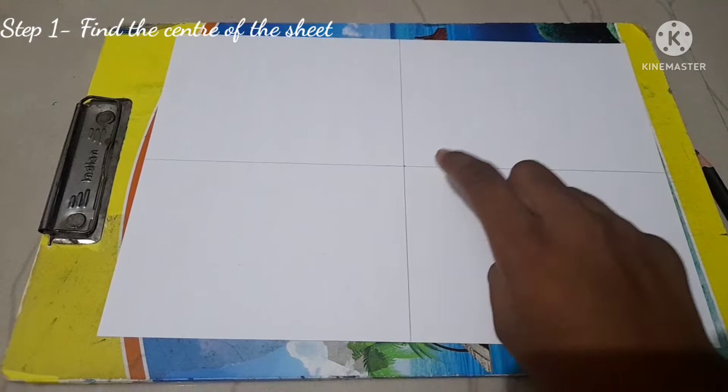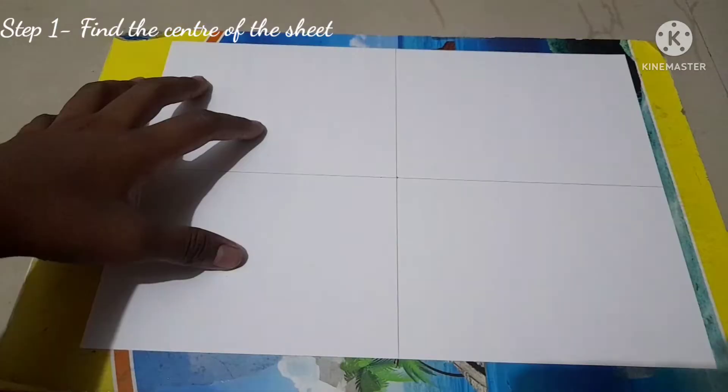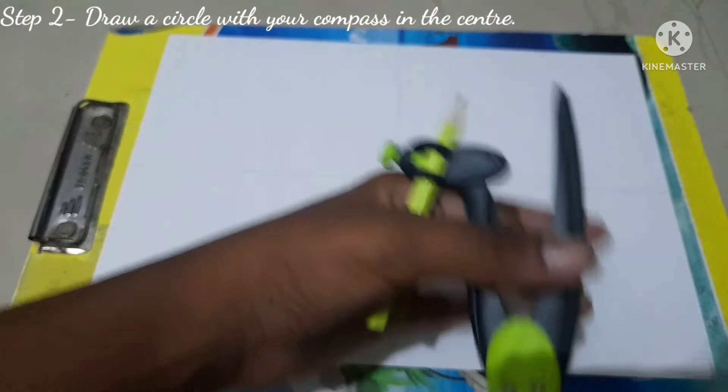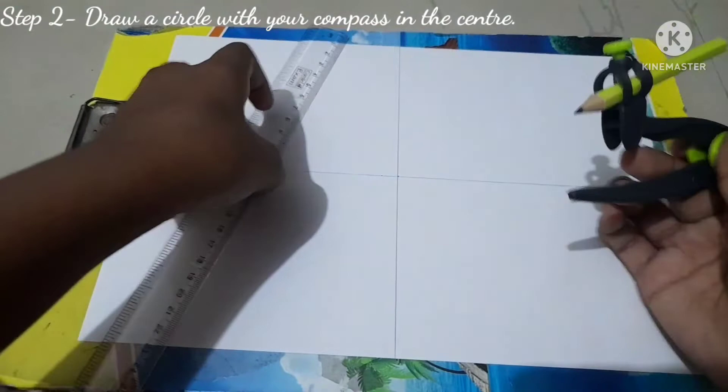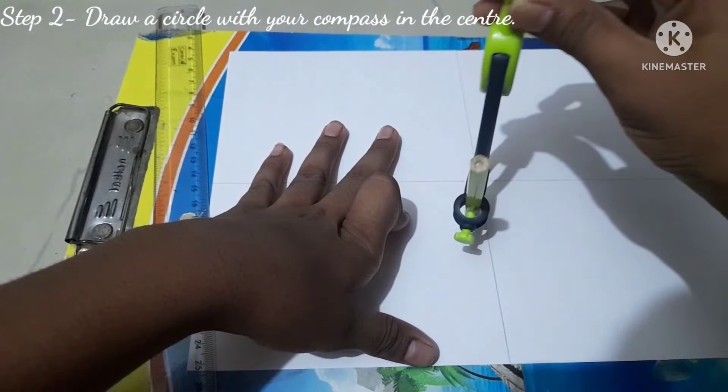Where those two lines intersect gives you the center of the page. The second step is to draw a circle. Take your compass and from the center draw a circle — I'm using three centimeters here. Keep the sharp point of the compass on the center point and draw a circle neatly.